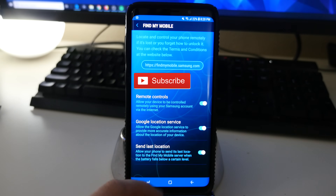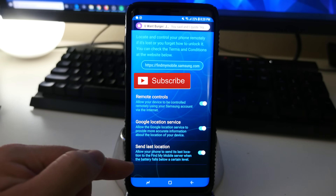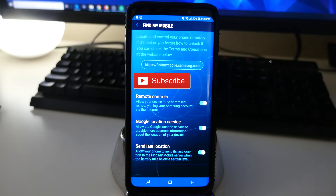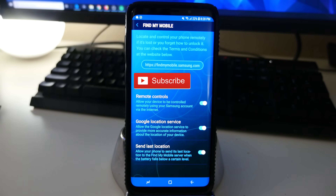The last one is very important: Send Last Location. This allows your phone to send its last location to the Find My Mobile server when the battery life falls below a certain level. So if your phone is about to die, before it dies it's going to send a message to the server telling you where it is.